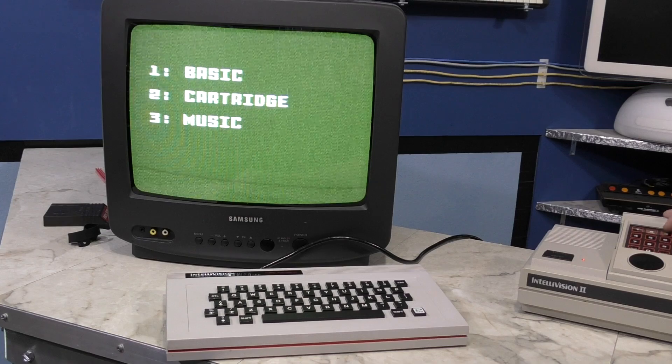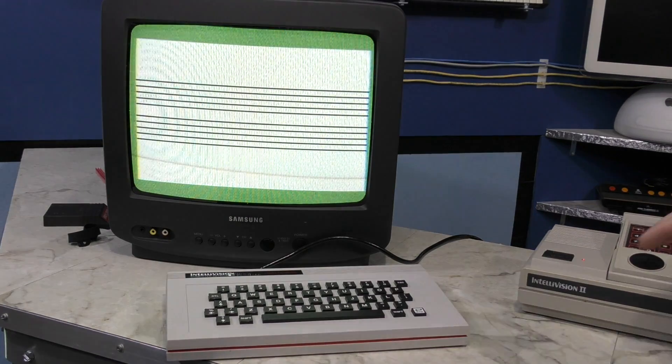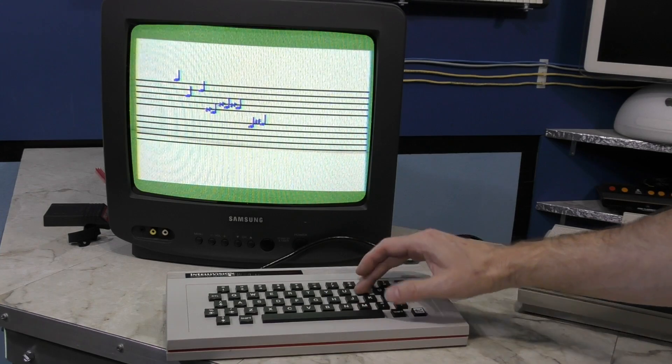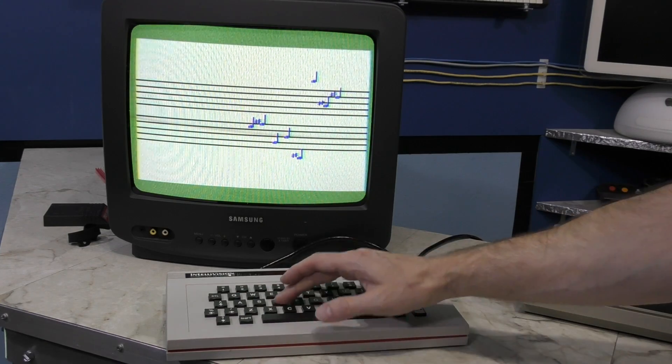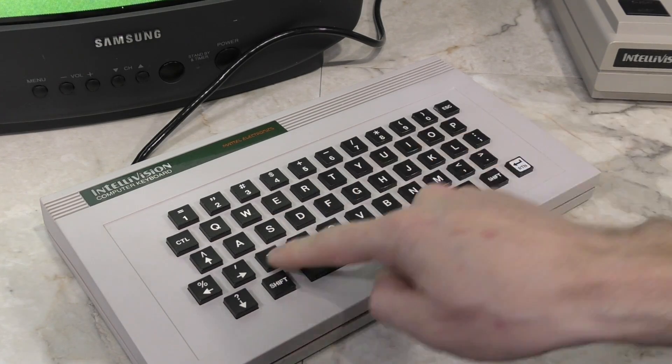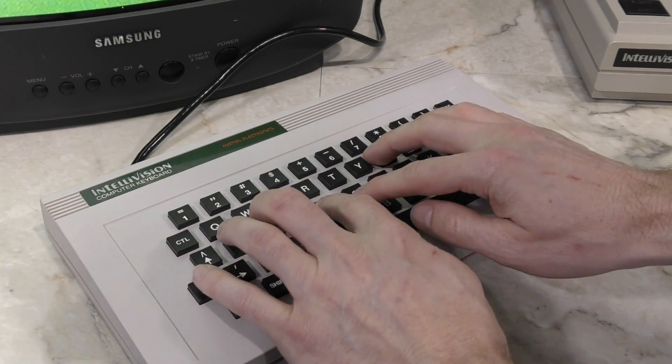It's no terrible surprise that this unit was a terrible flop on the market. There's a fascinating history as to why Mattel produced it and why it flopped — maybe eventually I'll do an episode on that on my other channel. But for now, let's see if we can make some music. I'll reset it and this time select 3 for music. I can actually play music on the QWERTY keyboard, but the notes are not in any particular order, so it's basically random what note you'll get — pretty useless.